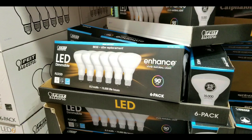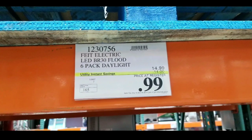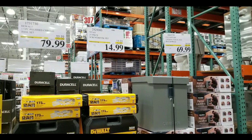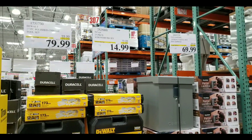They also have these awesome LED dimmable flood lamps on sale for 99 cents for a six-pack, so you can probably change out all the flood lamps around your house for 99 cents. They had other sales like tools and stuff, as well as a special mailbox crate for $69, which was pretty awesome too.